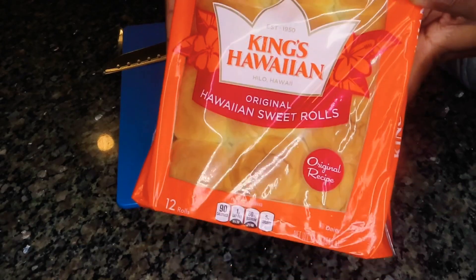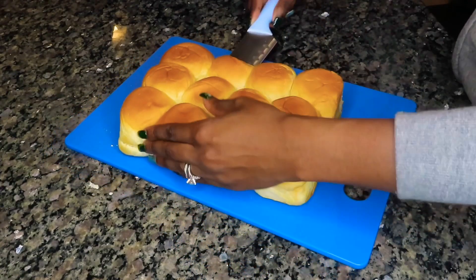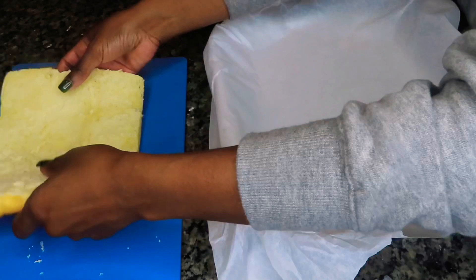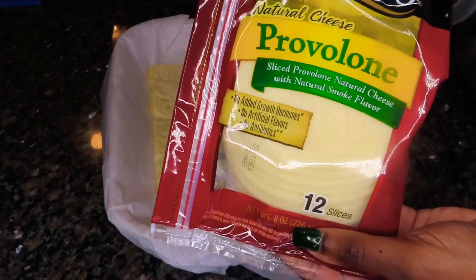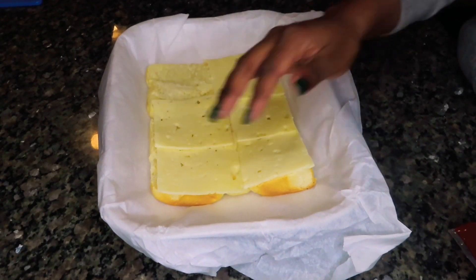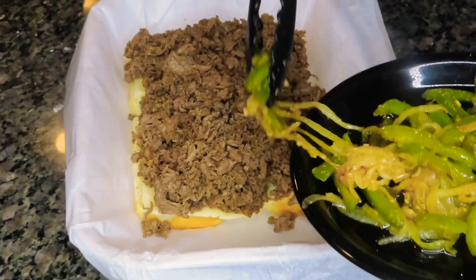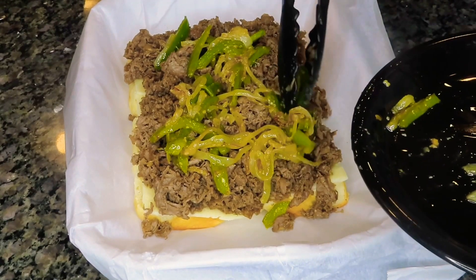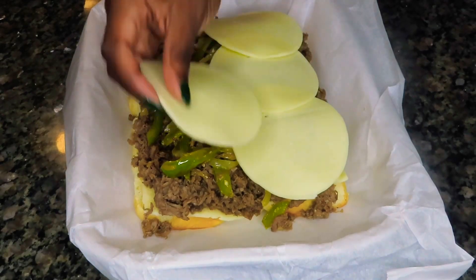Alright, now we are ready to assemble. We're going to be using King's Hawaiian Rolls — I'm going to cut that in half and remove the top. I have an aluminum baking dish lined with parchment paper for easy cleanup. I'm using two types of cheese: Havarti and provolone. I'll start with the Havarti on the bottom, then put the steak on top of the cheese, followed by the veggies on top of the steak. Next we're going to put on eight slices of provolone cheese.